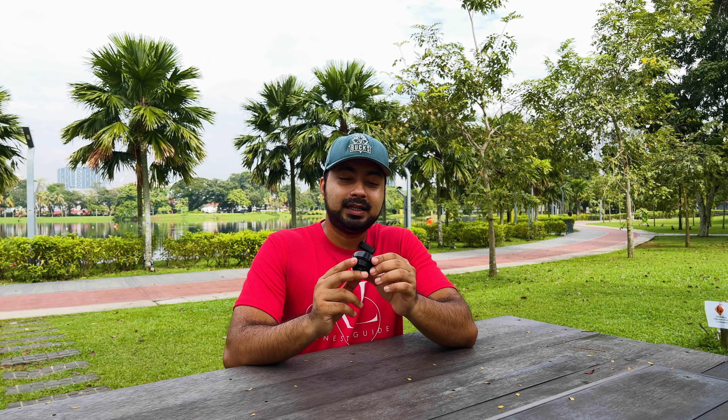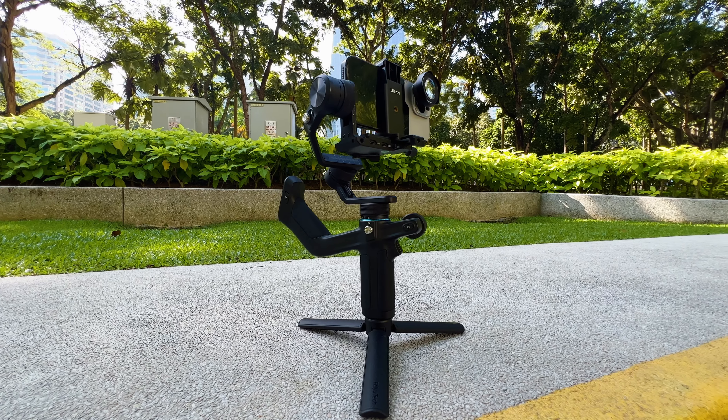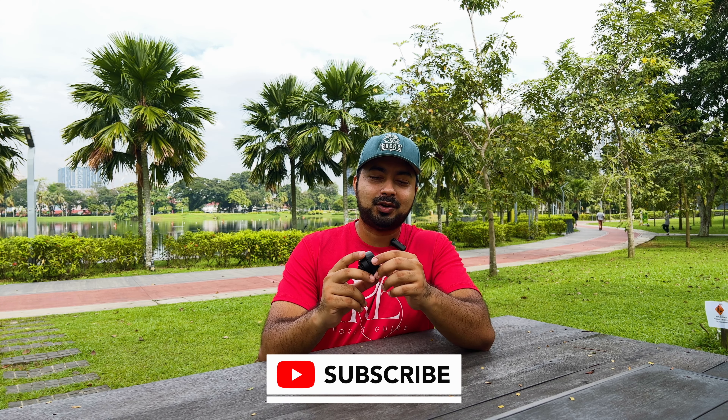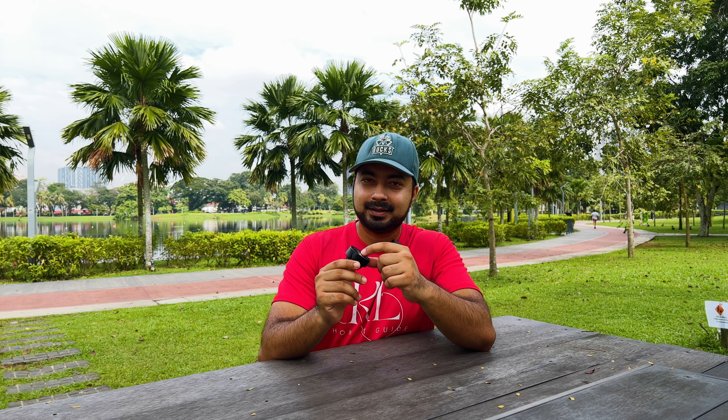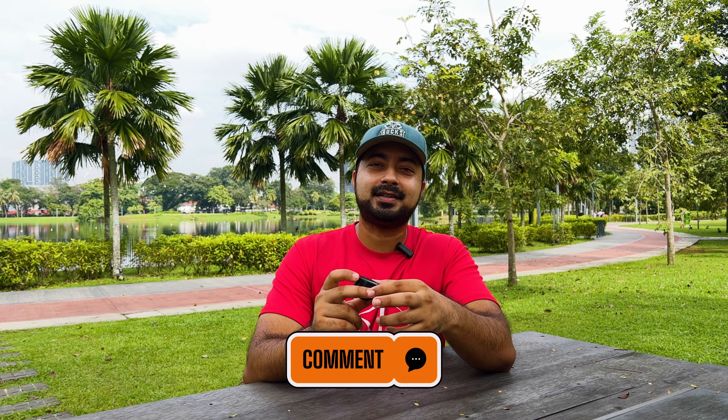I really recommend you check out this Ulanzi 75mm super macro lens. I also highly recommend using this super macro lens with a gimbal stabilizer for more stable, less shaky shots. If you like what you just watched, please subscribe — I'll be doing more videos on the Ulanzi lens series. Leave any comments or questions in the comment section below and I'll get back to you as soon as possible.